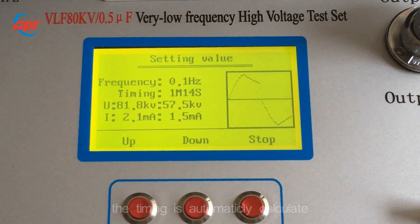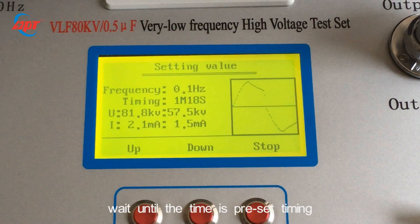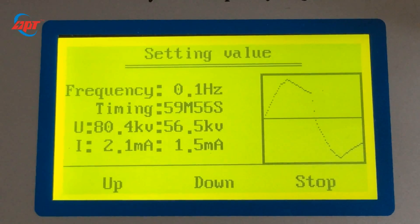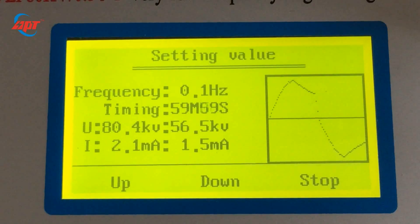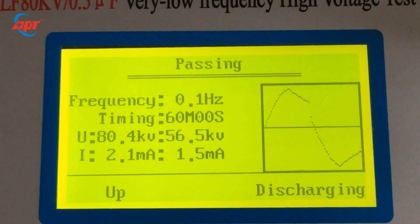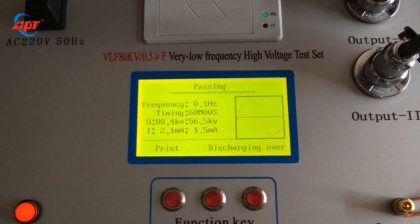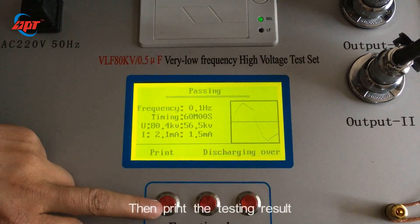Let's wait for the timing to arrive at the pre-setting time. The timing has now arrived at the pre-setting time.